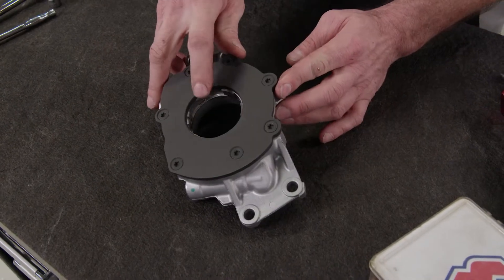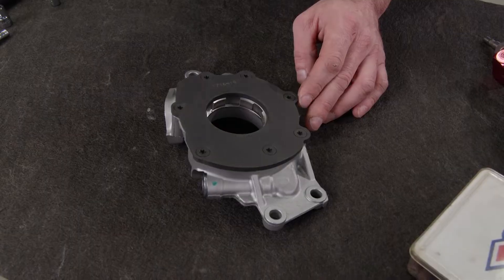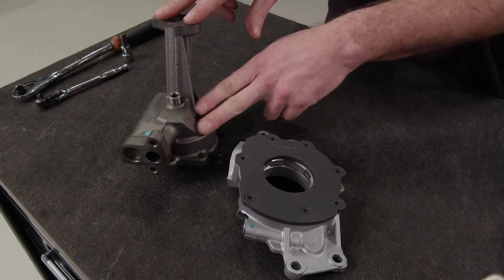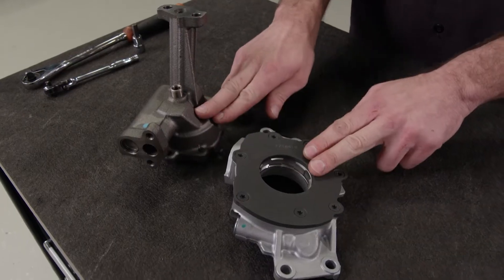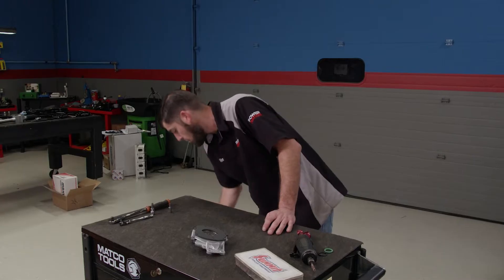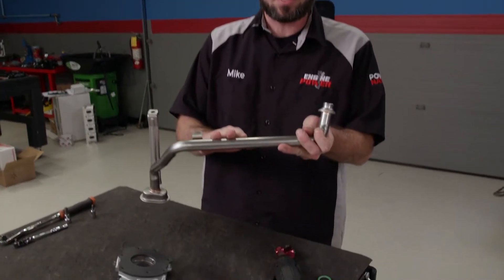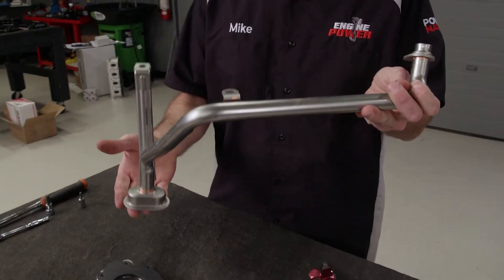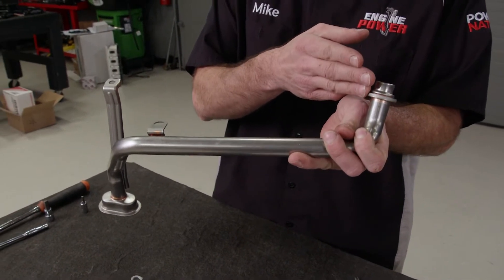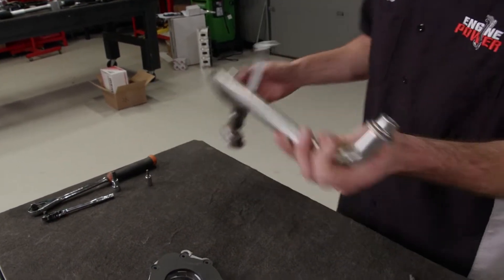LS pumps are driven off the crankshaft snout, which means the pump is turned twice as fast as an engine with a distributor-driven pump like a small-block Chevy or small-block Ford. Now, one thing they both have in common is they are both two-gear style pumps. Pumps mounted on the crank snout typically have a long pickup tube that goes down to the oil pan sump. During cold starts, you want the oil to get to the pump as fast as possible to avoid any starvation issues on the pressure side going to the engine.